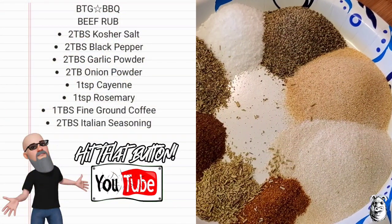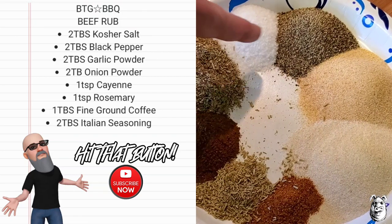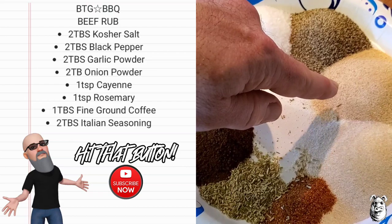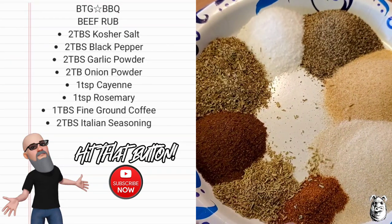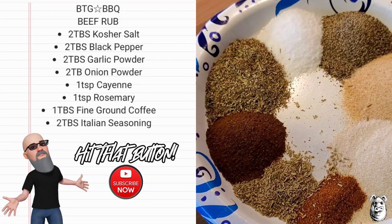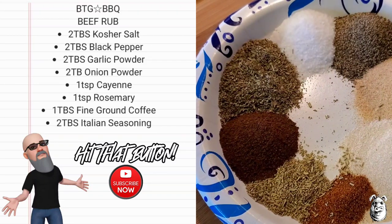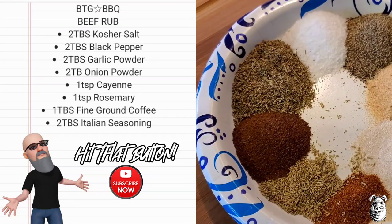Let's toss our rub together. We're using two tablespoons kosher salt, two tablespoons black pepper, two tablespoons garlic powder, two tablespoons onion powder, one teaspoon of cayenne, one teaspoon of rosemary that I ground up a little bit, one tablespoon of ground coffee, and two tablespoons of Italian seasoning. Get it all in the shaker and mix it up.